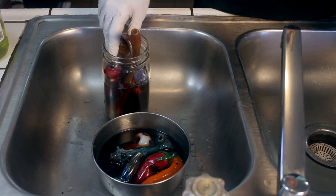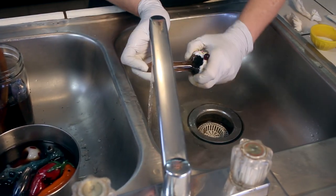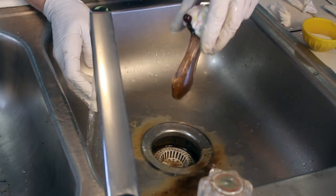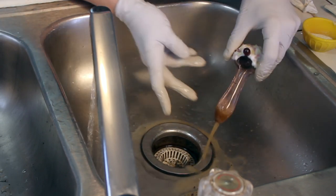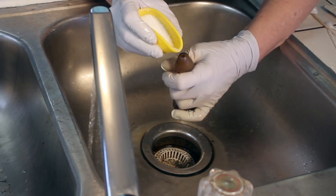Let your pipe soak in the alcohol for an hour or more. After soaking, it's time to give things another rinse. Shake up a mixture of alcohol and hot water, rinse, and shake strongly, then drain. Wow — that is some ugly-looking water coming out of that pipe. Repeat this process a couple of times.